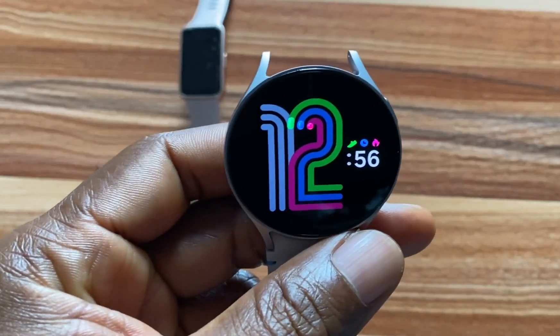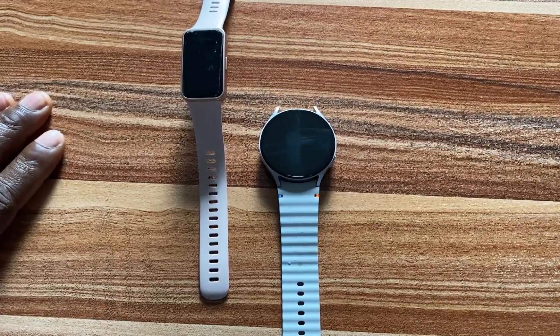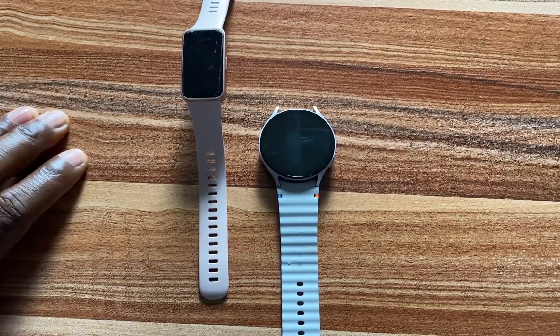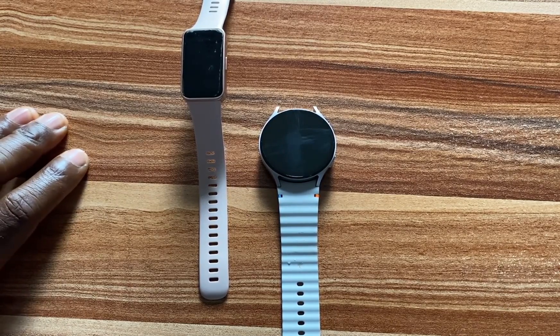So guys, as you can see, the Galaxy Watch 7 reacts perfectly well after coming in contact with water. Like I mentioned earlier, the Galaxy Watch 7 is water resistant up to 1.5 meters deep in water for 30 minutes. So it is safe to wear this to the shower, and it is safe to wear this to the swimming pool.